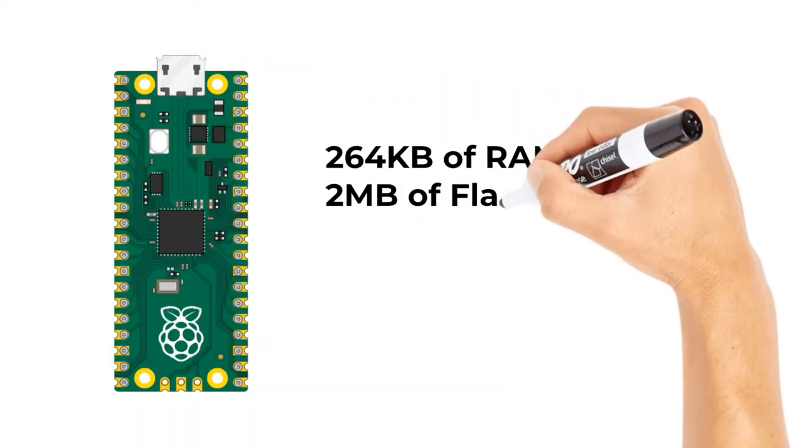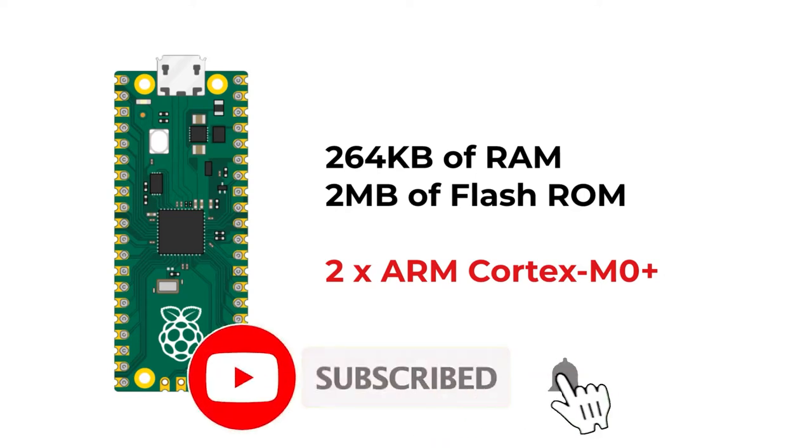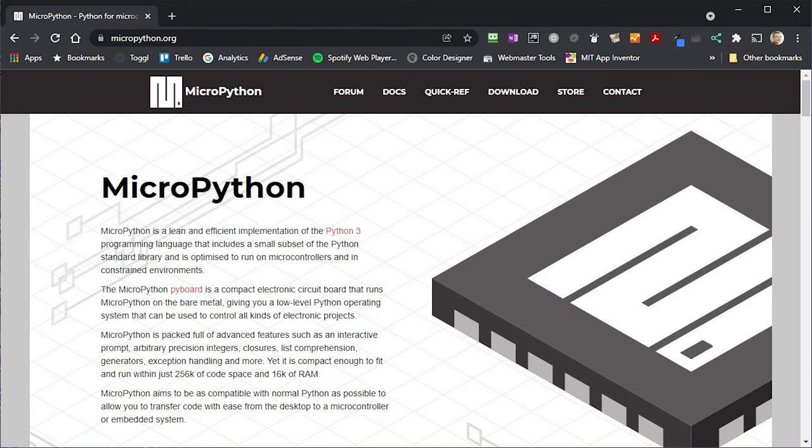Hi and welcome to Bites and Bits. I've been using the Raspberry Pi Pico in a few of my projects and it's very much taken over from the Arduino for me. The Pico has 264 kilobytes of RAM and 2 megabytes of flash ROM, plus two ARM Cortex M0 Plus processor cores running at up to 133 megahertz — and you can overclock those up to over 200 megahertz. This makes it orders of magnitude more powerful than your standard Arduino.